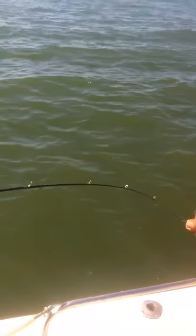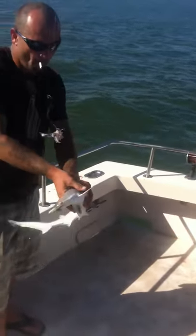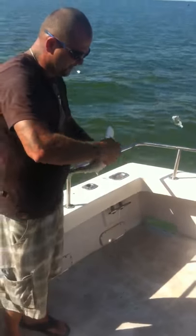Do you want to do a pull up? Oh! What is that? A bonnet head shark. A little baby hammerhead. A hammerhead, yeah? That's interesting, man. John, look at this hammerhead!